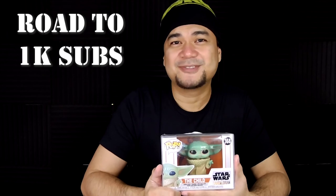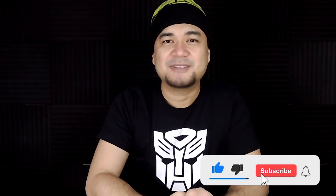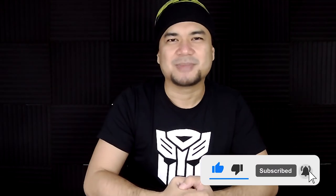So thanks again for the support and that's it for our video. I hope you guys enjoyed it as much as I did. Don't forget to give it a like, subscribe down below if you still haven't, and smash that notification bell. I'll see you next time!